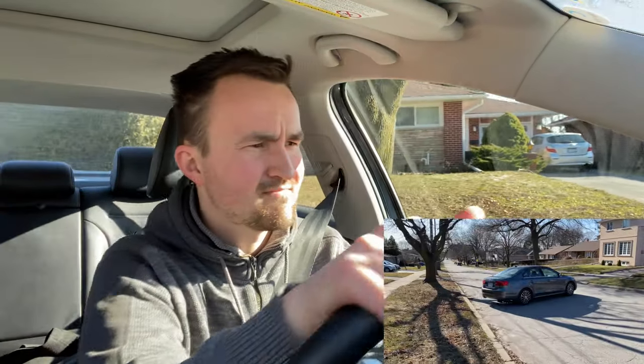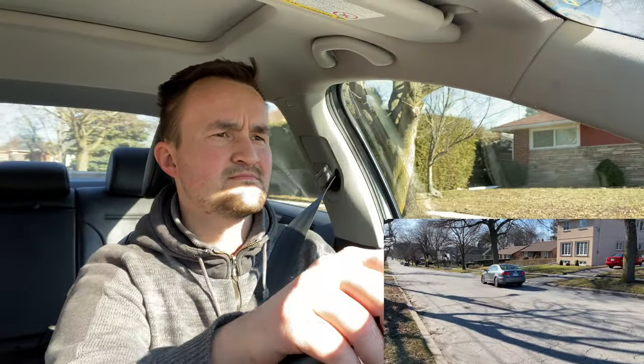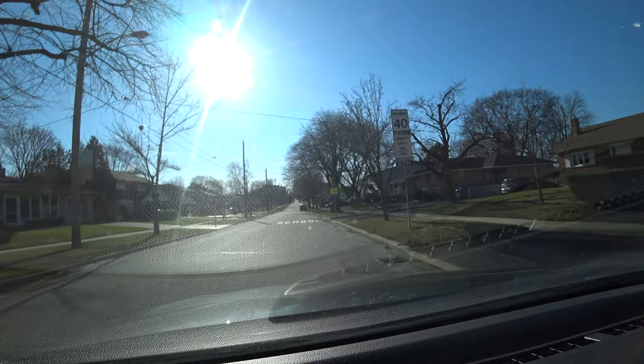Now change your gear to drive, signal left, and steer hand over hand. You're turning hand over hand and you're fitting exactly in your lane. And this is your three-point turn — that's the proper way.